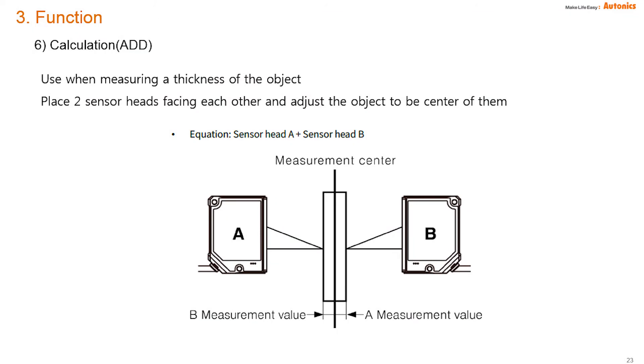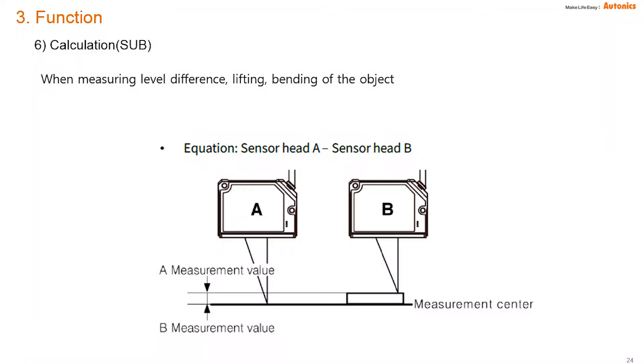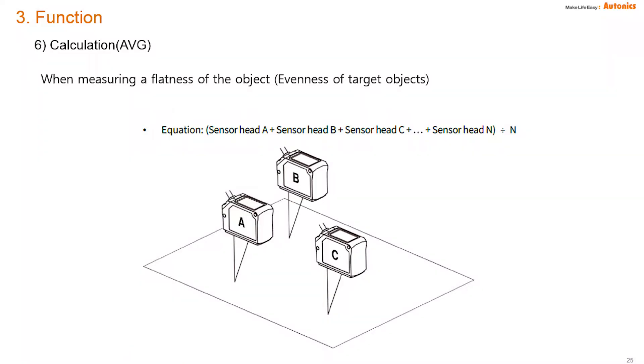BD has an add calculation function for measuring the thickness of an object. One BD-100 can measure a maximum of 40 millimeters, so using two BD-100 units enables measuring up to 80 millimeters thickness. BD also has a subtraction function, which can measure level difference and bending of objects. When measuring flatness or evenness of target objects, at least two BD sensors are needed for this function.